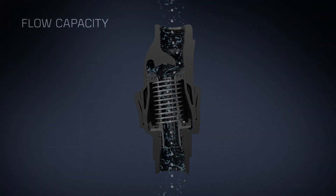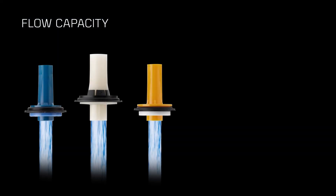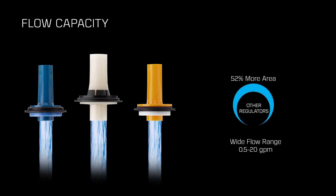You'll also notice that the plunger is oversized, which further reduces plugging. In a close-up view comparing this plunger to other regulator plungers, you can see it's significantly larger — there's actually 52% more area. That results in a wide flow range of half a gallon to 20 gallons per minute. This increased flow capacity eliminates the need for a special high-flow regulator at the end of the machine, reducing system cost.